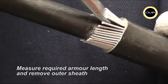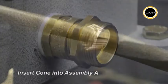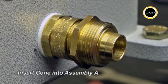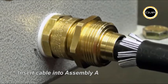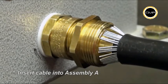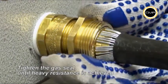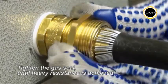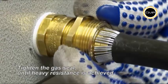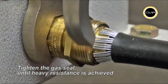Open up the armor wires to suit the armor cone, then insert the cone into assembly A. Insert the cable into assembly A, ensuring that the armor is evenly spaced around the cone. Whilst pushing the cable gently forward to maintain contact between the armor and the armor cone, hand tighten the second item on assembly A until a heavy resistance is achieved, then tighten a further full turn with a spanner.